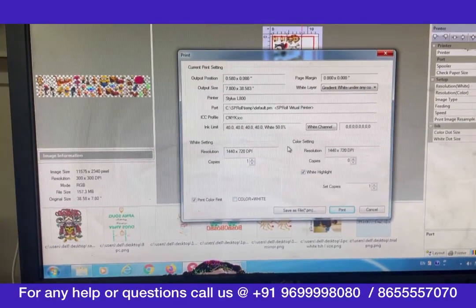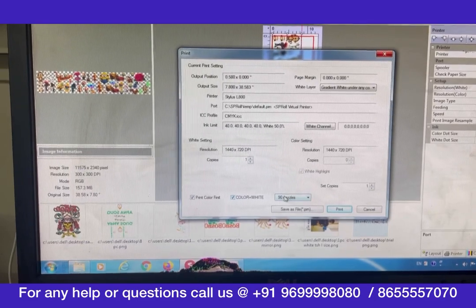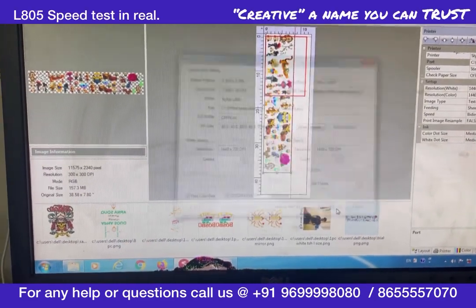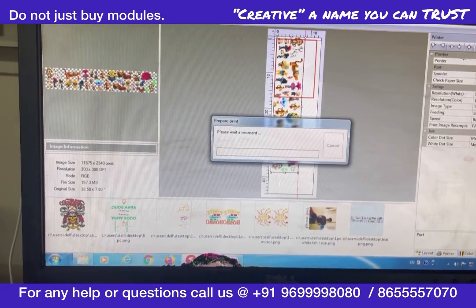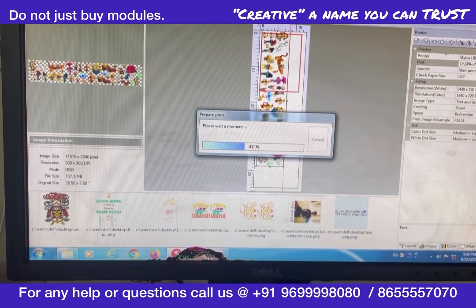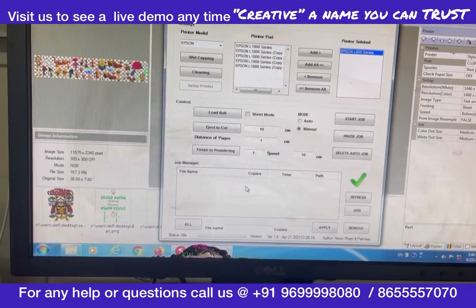I have now imported an image from Acrorip. I will now send this image to a virtual printer called S.P.Roll. As soon as we hit print and the image is ripped, you will get that image here under S.P.Roll.